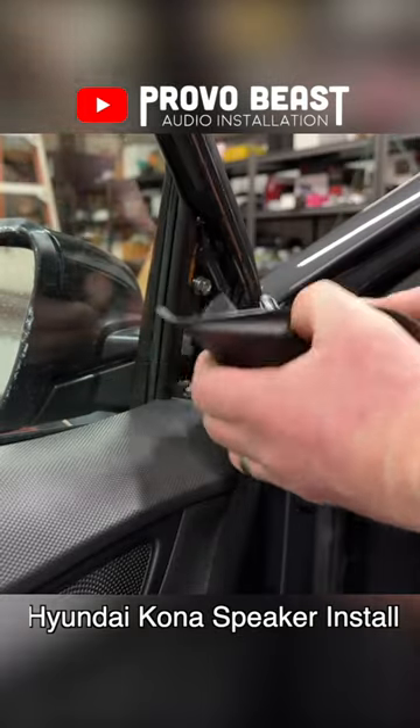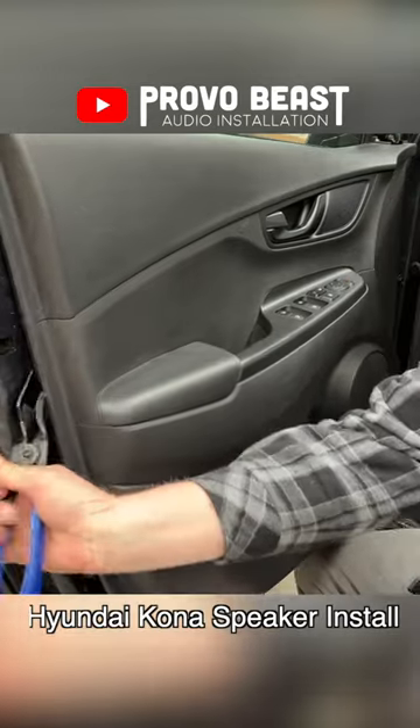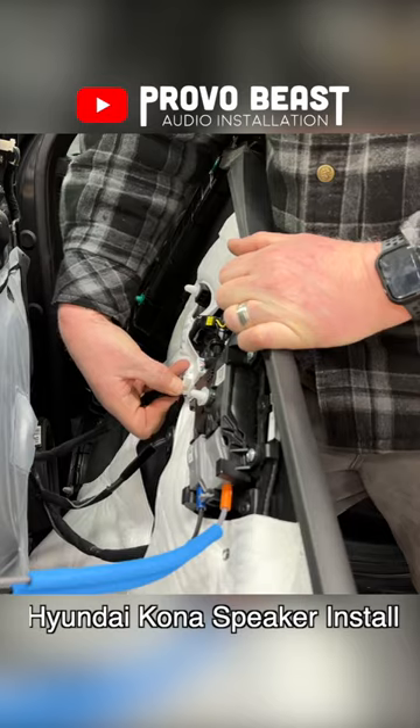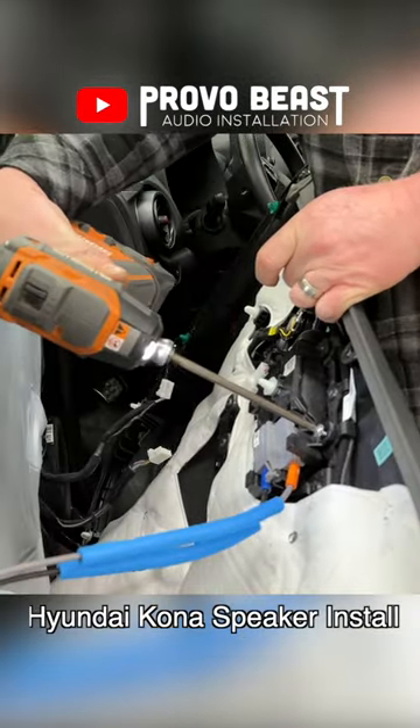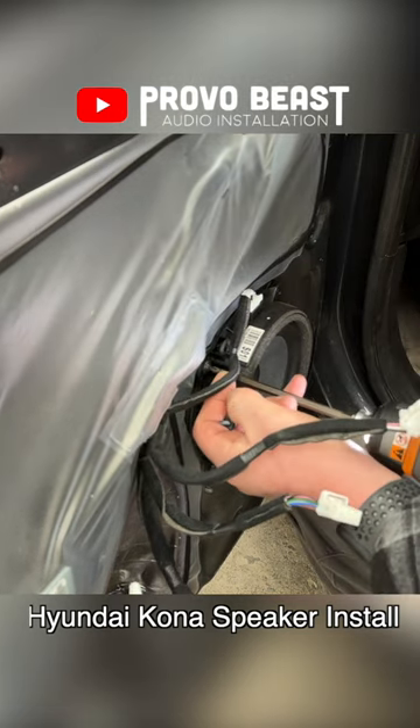In this video, we will replace the front door speakers and tweeters on this 2022 Hyundai Kona. If your car came with tweeters, it's worth going the extra effort in replacing both the mid-bass and the factory tweeter in order to achieve the best audio outcome possible.